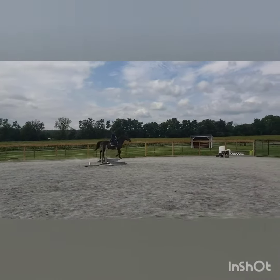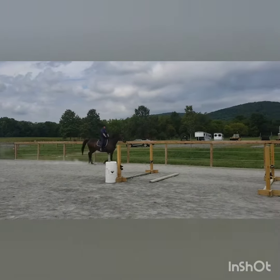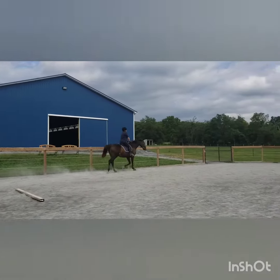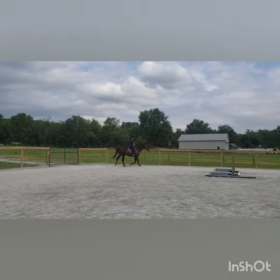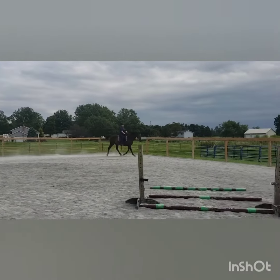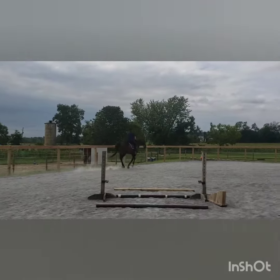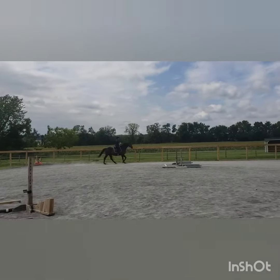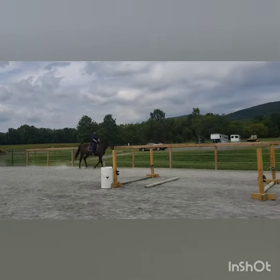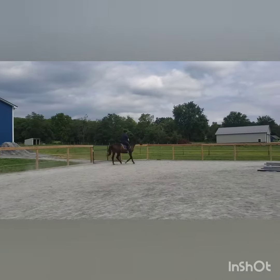There you go, good. Just be aware that he's not over-bent to the inside. There you go, good. Yes, and a little bit of leg — there you go, good. Even now, just make sure he's not over-bent to the inside, but he has inside leg and outside knee for support.